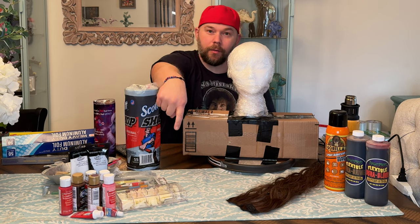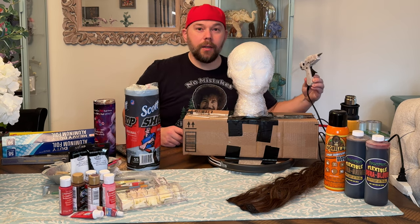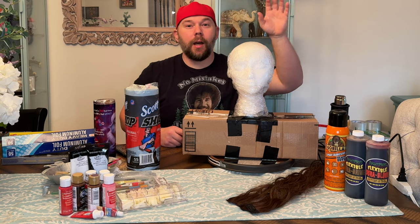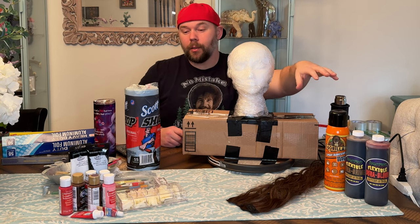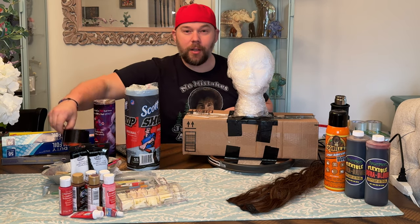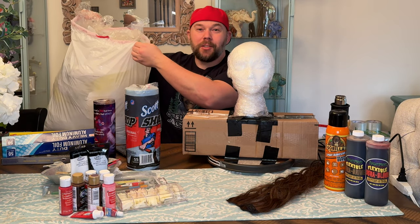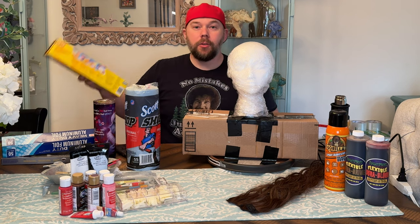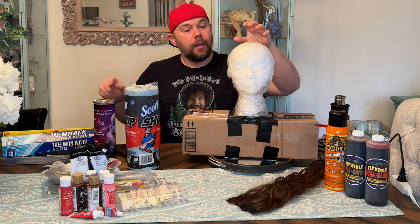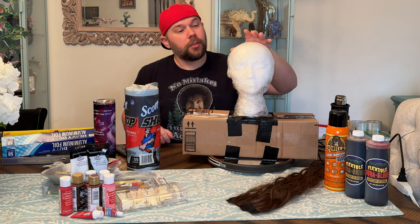Some acrylic fingernails for teeth. We've got a glue gun back here. We've got the heat gun. We've got spray adhesive. We've got Dura Grime and Dura Blood. We've got acrylic paints and paintbrushes. I've already used the Gorilla Tape and the Saran Wrap to wrap it around this styrofoam wig head here that I got on Amazon. I'll have links to everything in the description section.